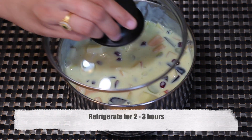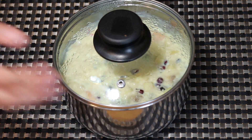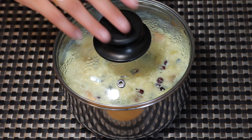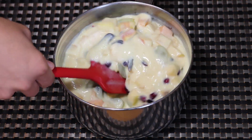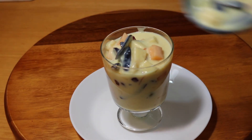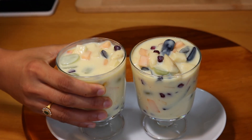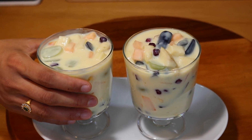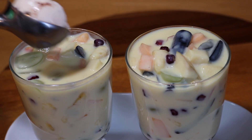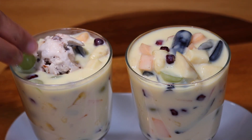Cover it with the lid and refrigerate for two to three hours before serving. This is nicely chilled and set now. I'm going to quickly serve it.